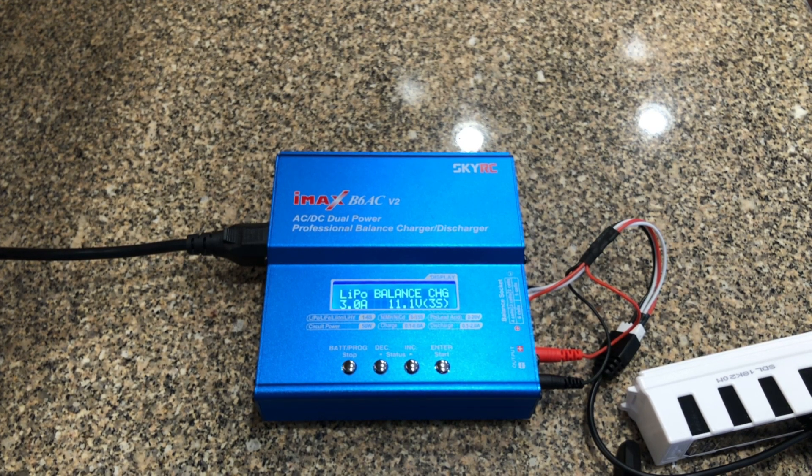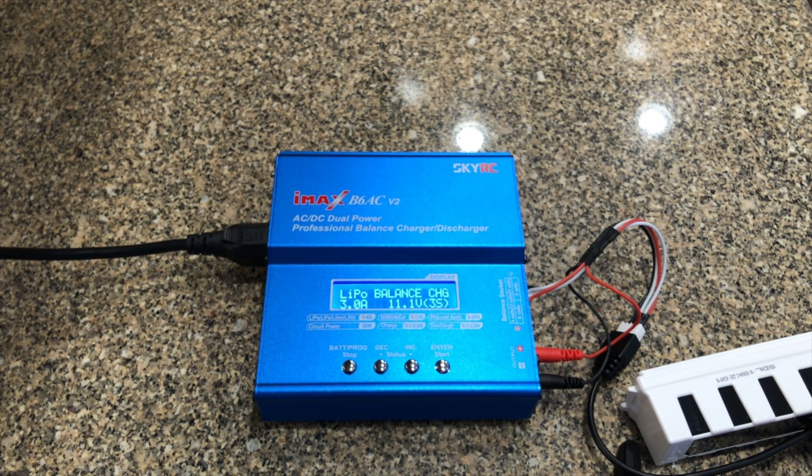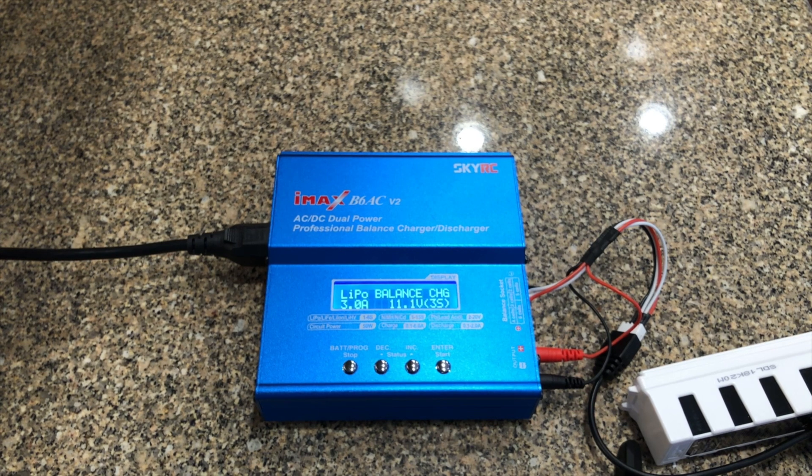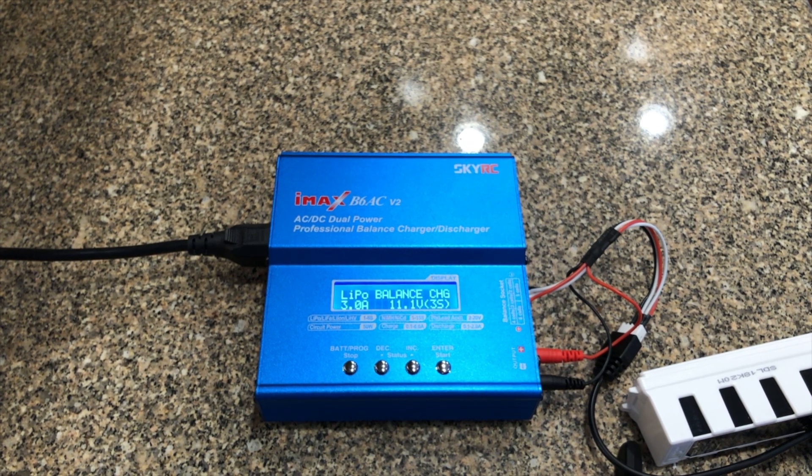There are thousands of videos on YouTube by people much better at using the IMAX B6 Version 2 hobby grade charger — I think Tigre RC did a good job with it. If you're considering getting these connector wires or doing it at home, the QC guy made his own version, so if you're handy with wires you can do it yourself. This is Ron — see you in the next one, thank you.